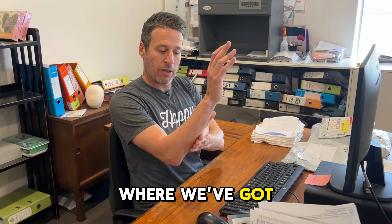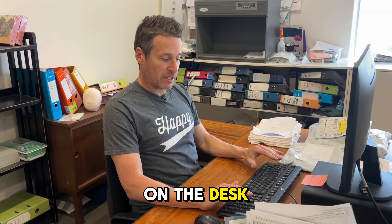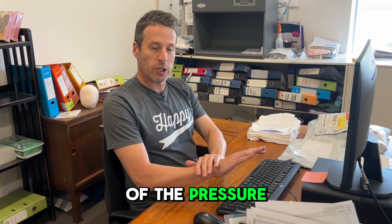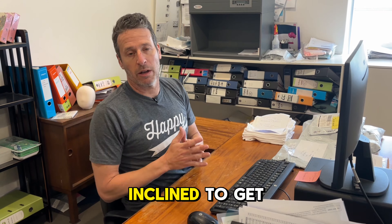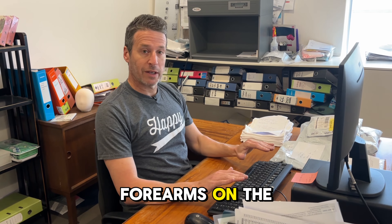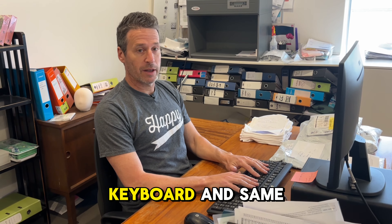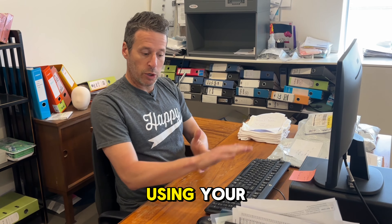So in this position, with the keyboard, we need the keyboard in a position where we've got the ability to rest our forearms on the desk. The forearms are actually taking some of the pressure off your wrists. If your arms weren't on the desk, your wrists take a lot more pressure and you're more inclined to get RSI in the wrist, or repetitive strain injury. So have your forearms on the desk and your keyboard at a position where you can obviously use the keyboard.